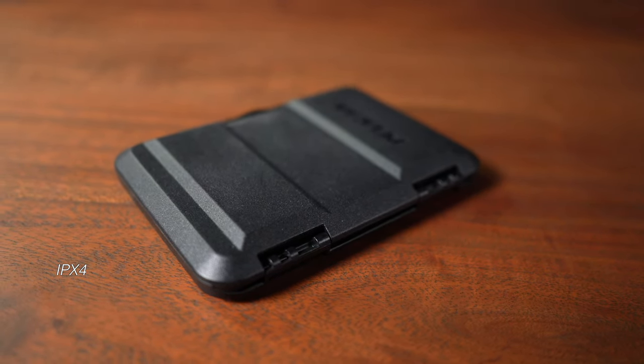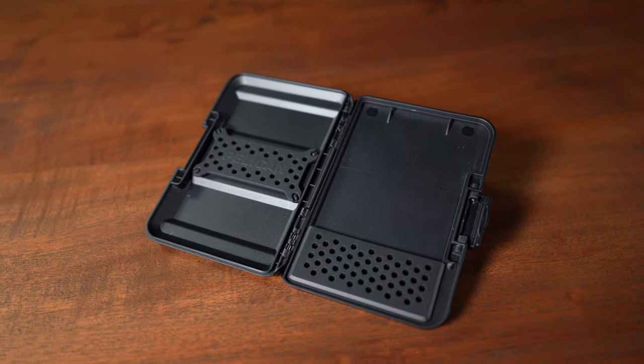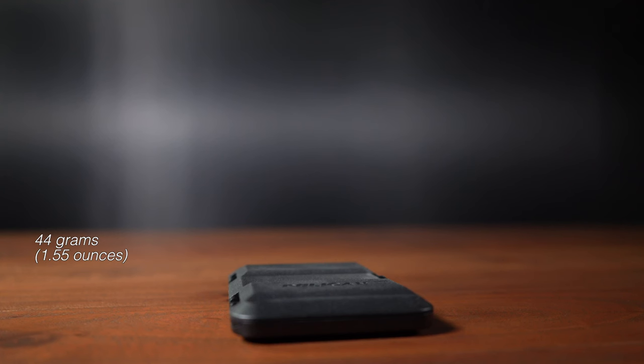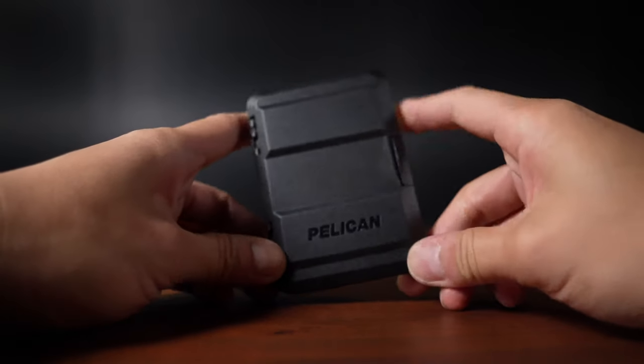It is rated IPX4, meaning you won't have to worry about having it out in the rain, but not if you plan to go swimming with it. It weighs in at about 44 grams or about 1.55 ounces, which in my personal opinion will be considered negligible.